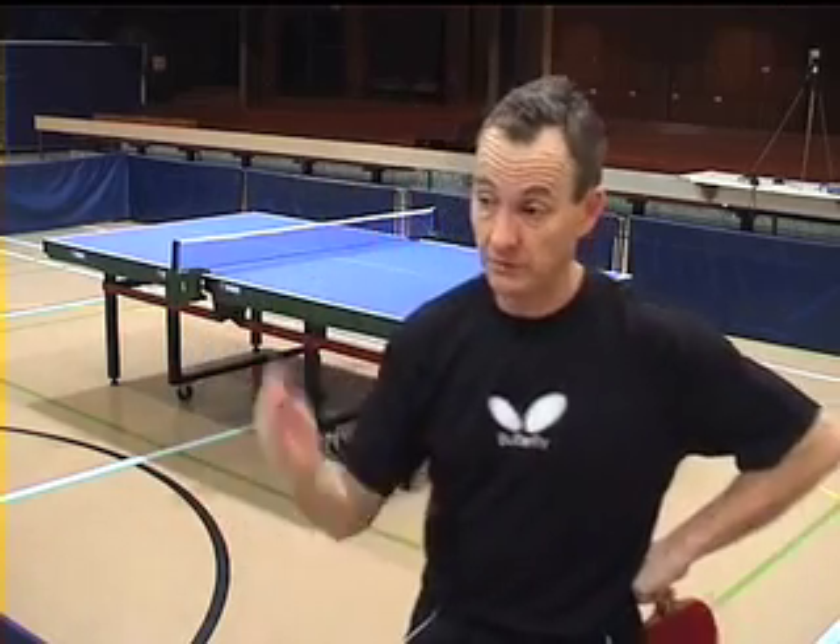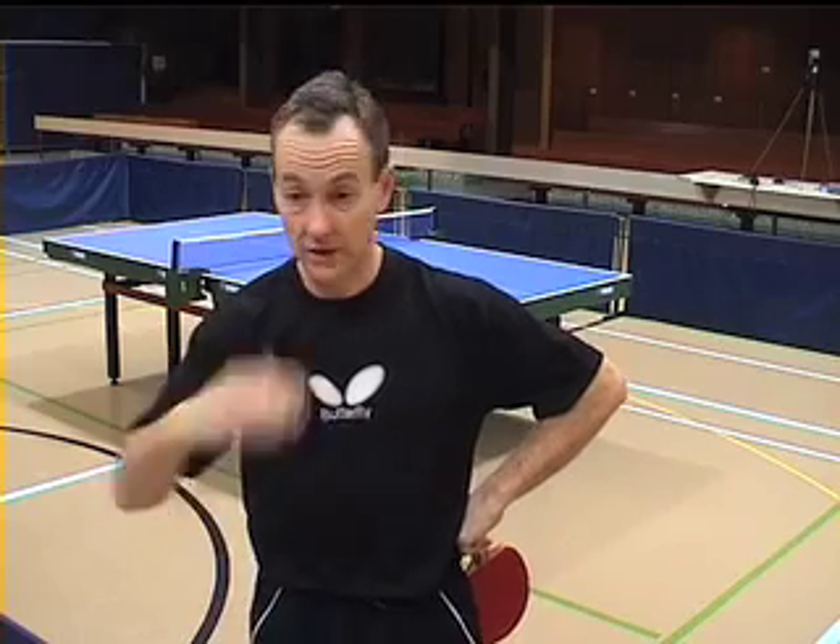But maybe more simple for players to hit with as well. I think the old anti-spin style rubbers were more difficult to hit with. That looked fairly simple and straightforward to attack with.